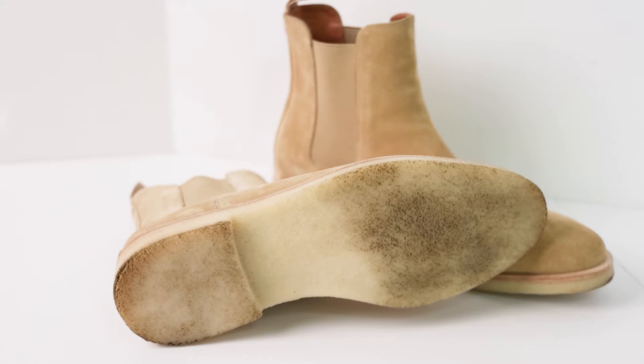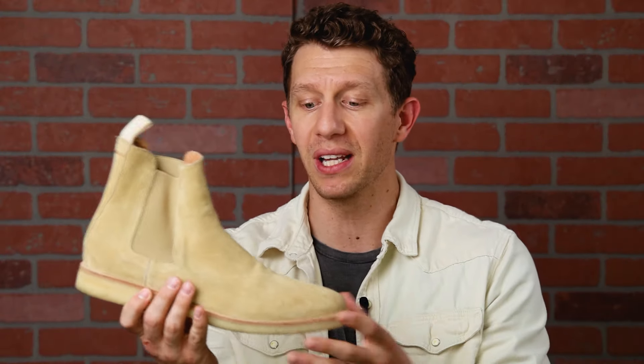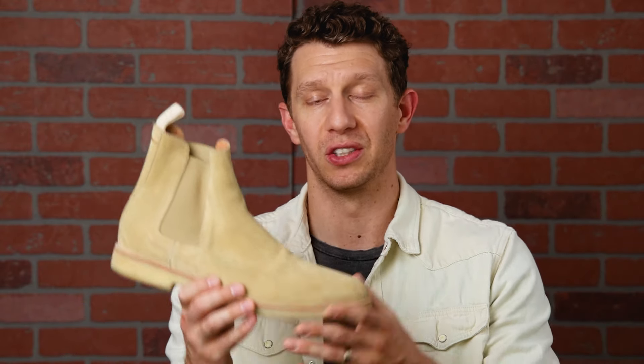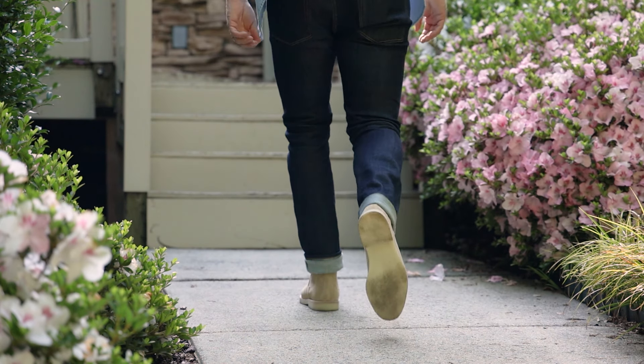With Common Projects, the crepe rubber sole and very light tan suede are just going to get super dirty really fast. I think you'd get more wear out of four pairs of New Republic Sonomas than you would one pair of Common Projects — you'd have to baby those things because they're so easy to get dirty. So number 12 is the New Republic Sonoma.